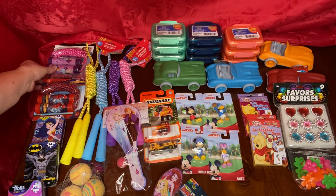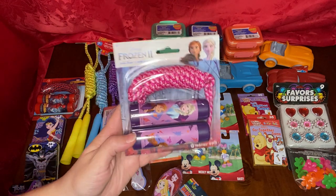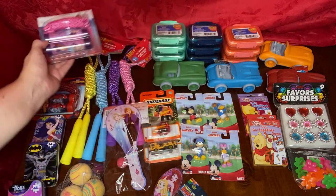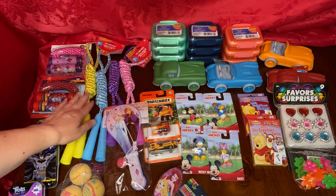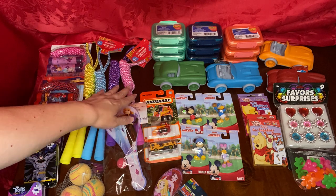I found several different jump ropes. I can never get to the stores when they're having the sales on time, so I go ahead and pick them up while I'm at the Dollar Tree. There's a Frozen one and a Spider-Man one, and these other colorful sparkly ones in yellow, baby blue, purple, and pink.